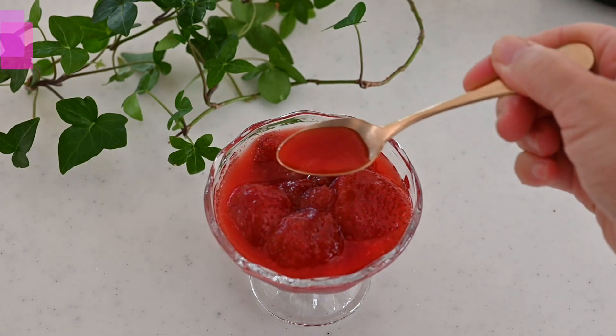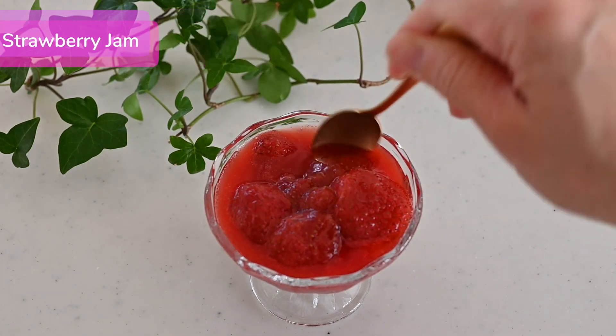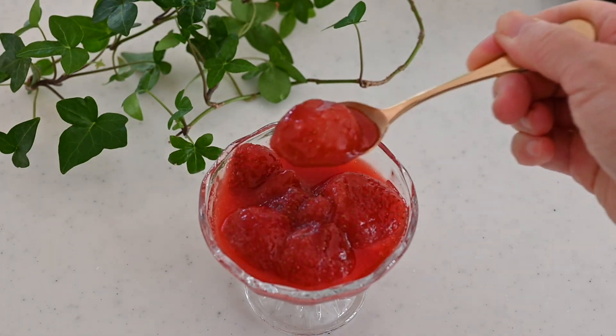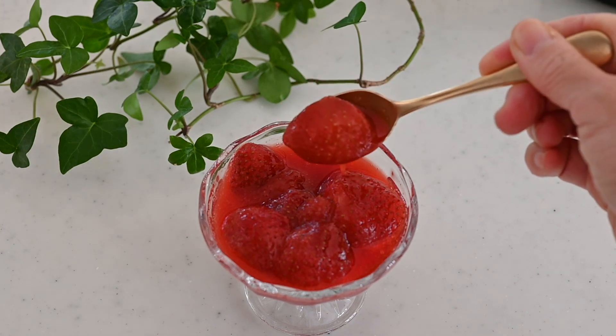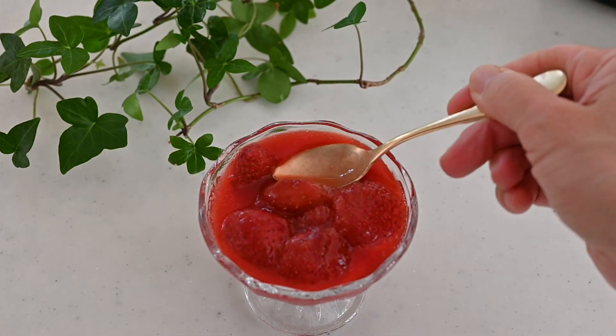Today I'm gonna be making strawberry jam. What kind of jam do you like? My first choice will be the strawberry jam, but I have never bought strawberry jam at the grocery store because there's nothing like homemade strawberry jam.